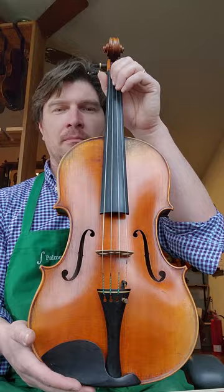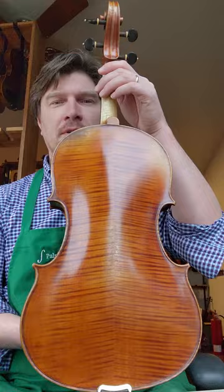That really helps with the lower register on the instrument. It also helps with the A-string. It has a nice mellow A-string as well.